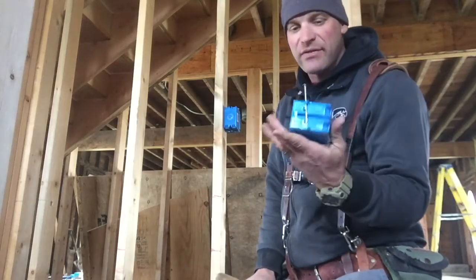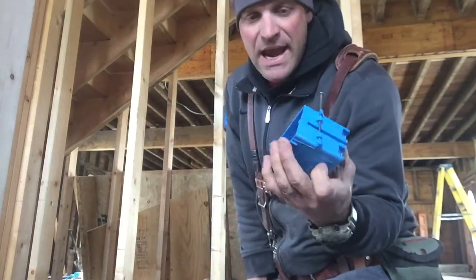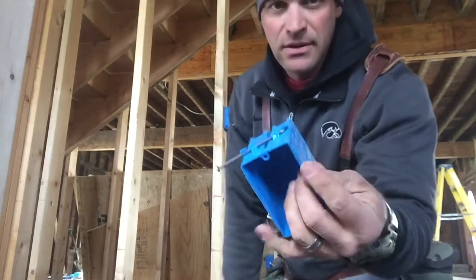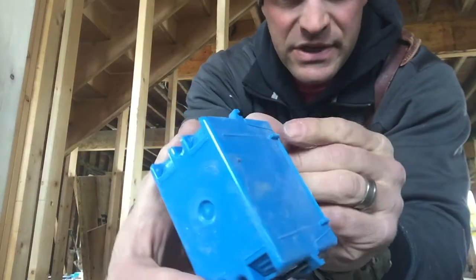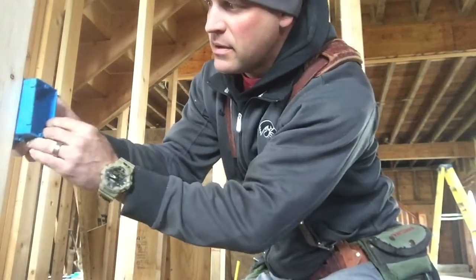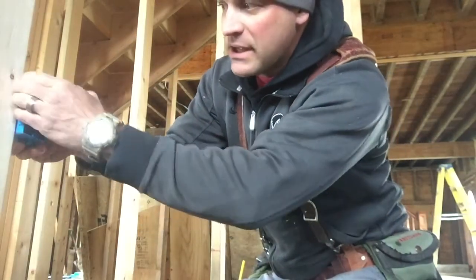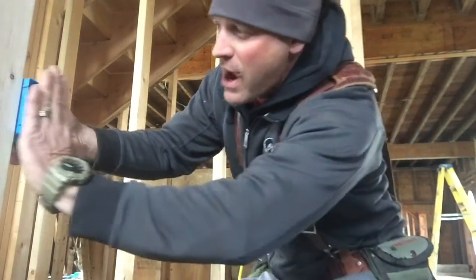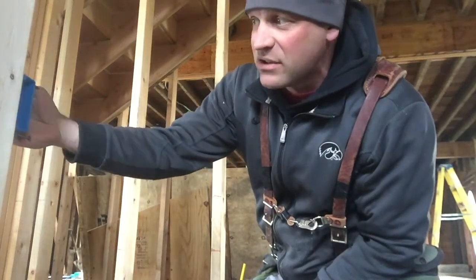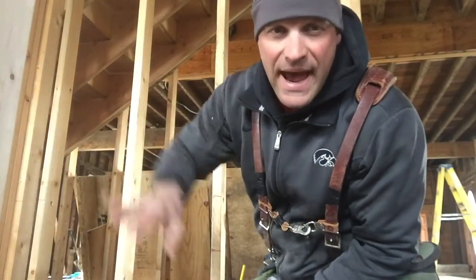We have here the plastic boxes — they have the nails already in them. This is an 18 cubic inch plastic box. It has these little nubs here; you can see there's a little nub there. That's so you can put it against a stud and know how far it needs to stick out so that drywall can come on and it will be flush with the box. That way you don't have the box sticking too far in or too far out. Usually your drywall is a half inch, so that's what these are set up for.